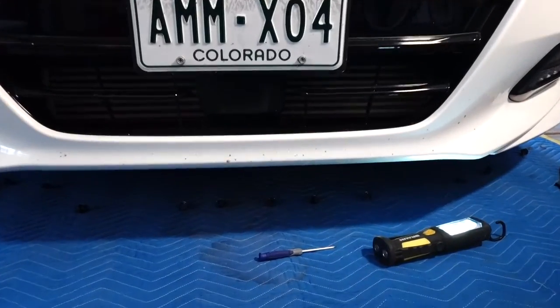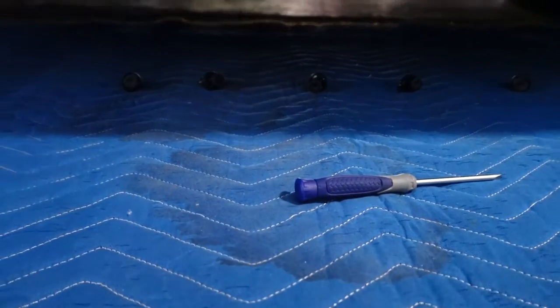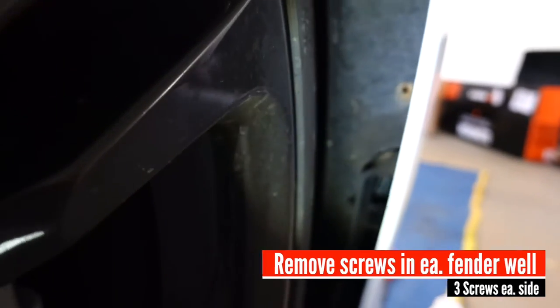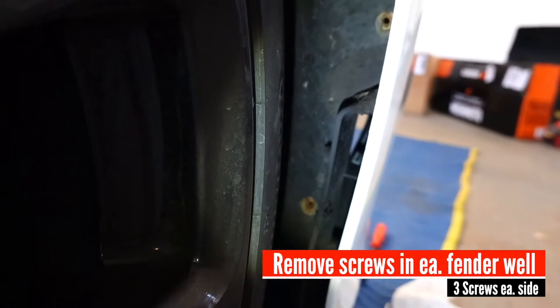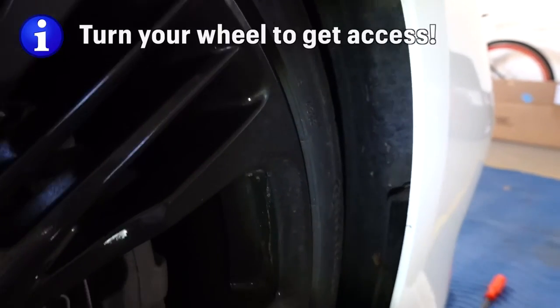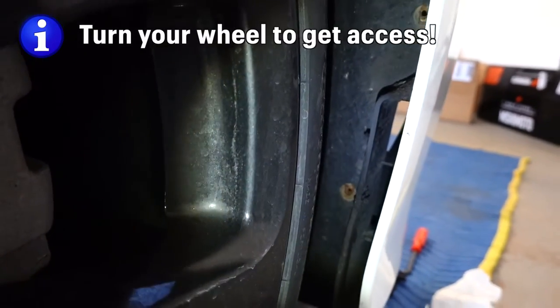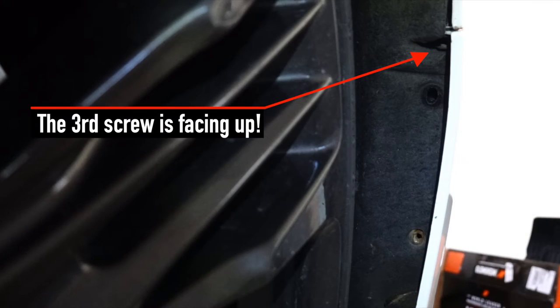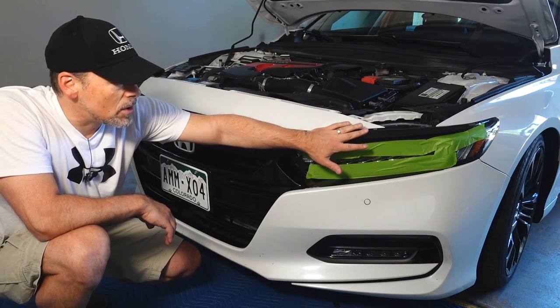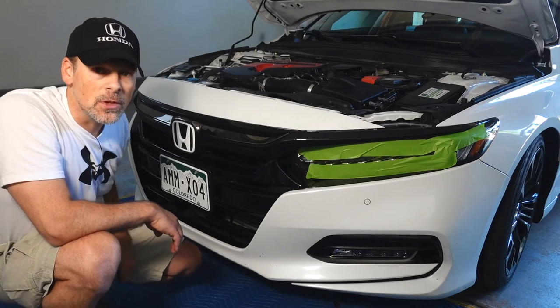I did find that it was actually easier to use a small flathead for the first screw and then the second screw without jacking up the car. I did turn the wheel a little bit just to get behind there. And like I said, I used a stubby screwdriver. Now we're going to take off the bumper itself — I'm going to start on this side and then move over to the other side.